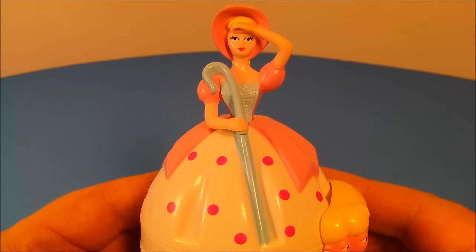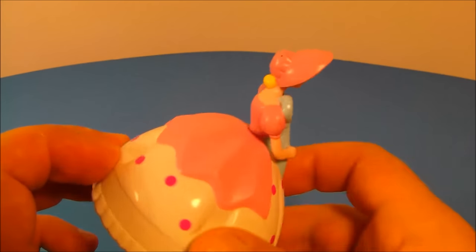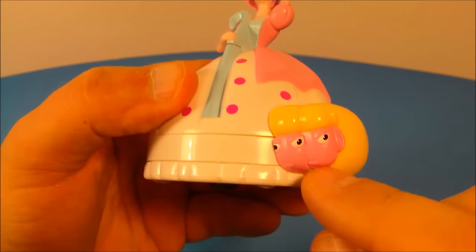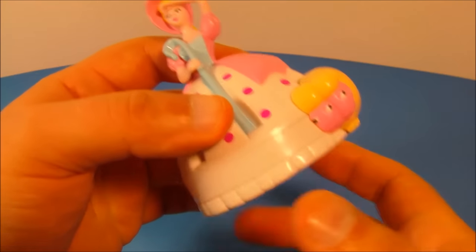Number nine in the set is Bo Peep. Doesn't she look pretty? Little polka dots there, little bonnet up there. Very nice — I really like this one. Down here you can see a couple of sheep, and underneath there's a little wheel. You spin that wheel and the sheep spin around the dress. Push it along and they spin around. That's awesome. I really, really like this one.